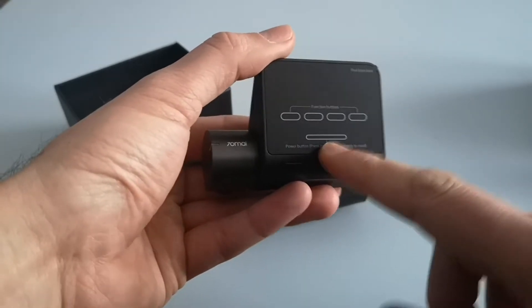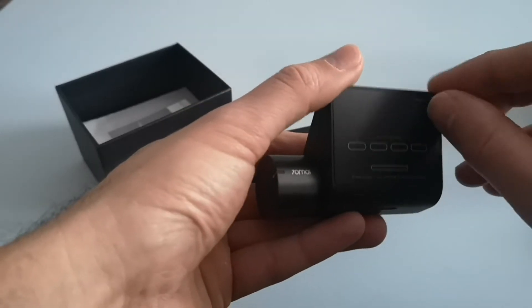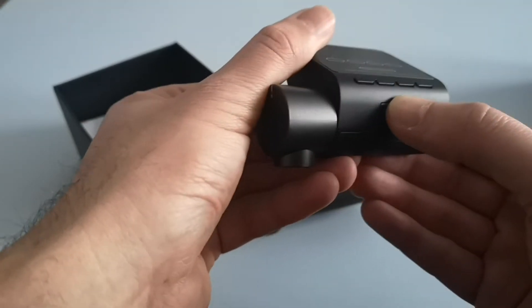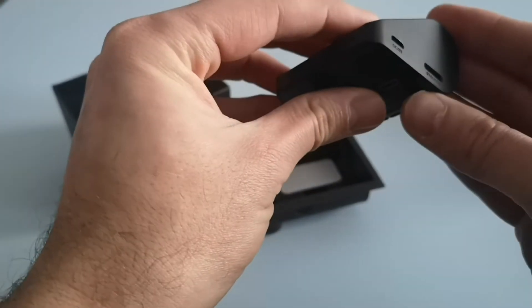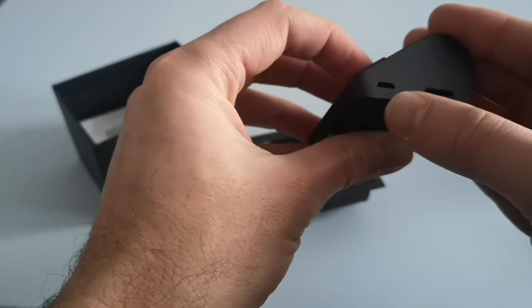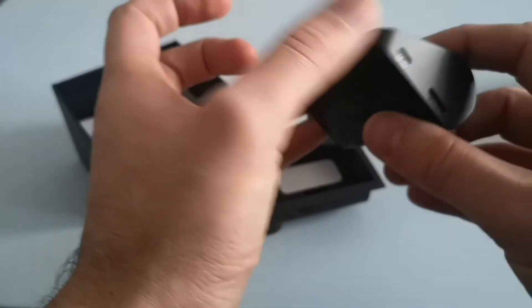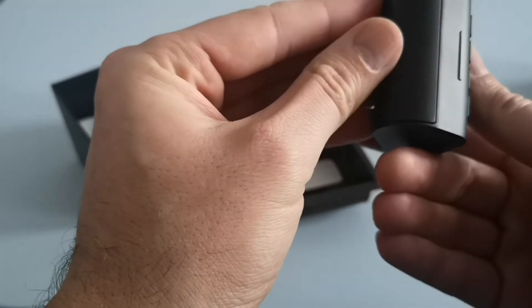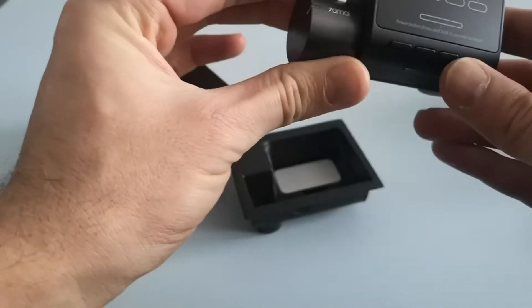On the front here, this is the part that faces toward the driver in the car. There's a screen — I won't peel the screen cover back off. You've got four function buttons underneath and a further button which is the power button. On the side you've got a voltage-in port which looks like a USB Type-B and a slot for a micro SD card. I think that might be the master reset on this side as well. There's also an LED light here facing the driver to indicate whether it's switched on or not.